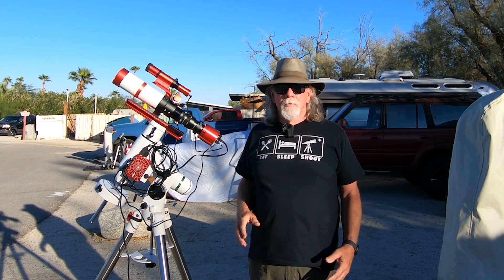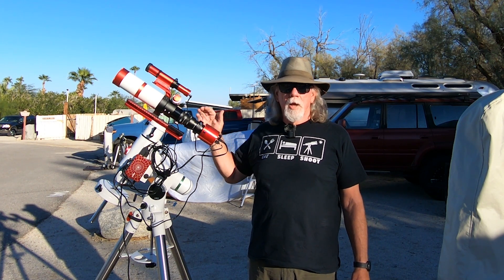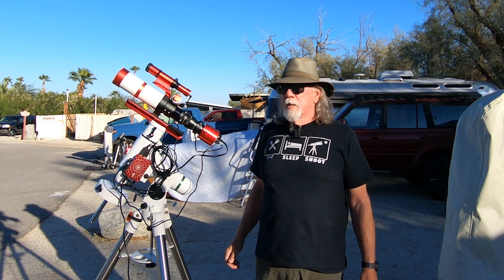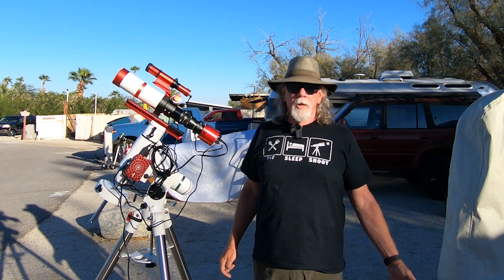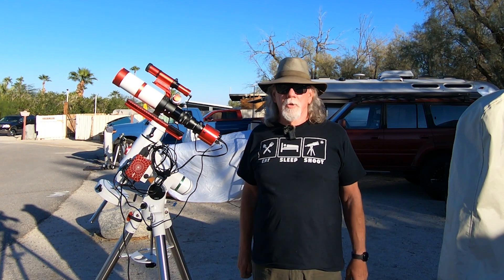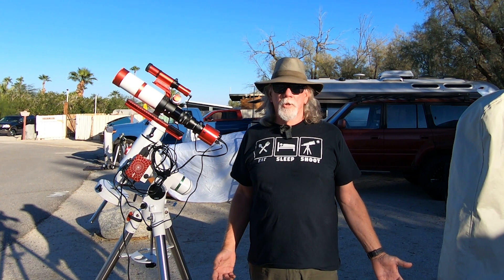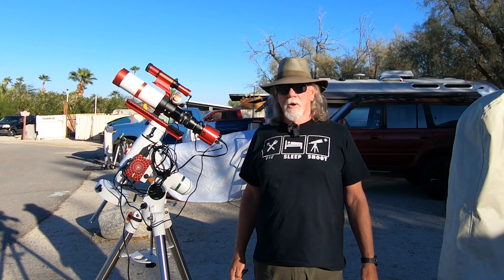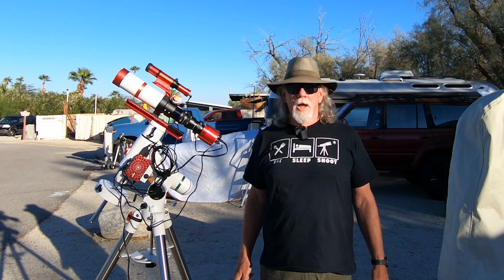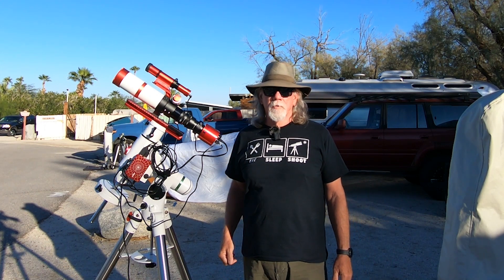For those of you that may have the 533 MC Pro paired with a 360 millimeter focal length scope, why don't you give me some of your thoughts on what your experiences are? I probably could have fit the Soul Nebula in one frame, but the Heart Nebula, I could not. So again, I think it's personal preference — we all have our preferences.